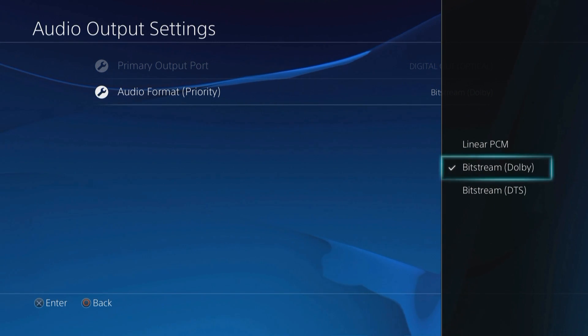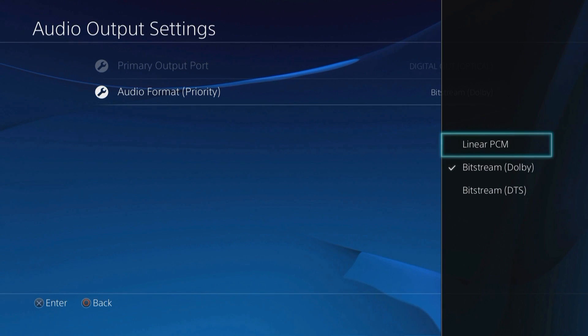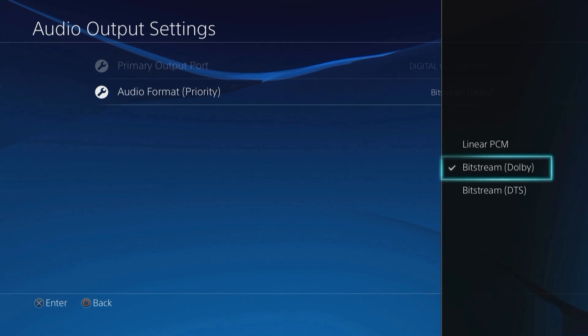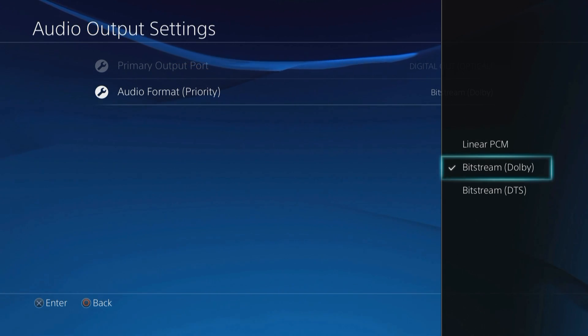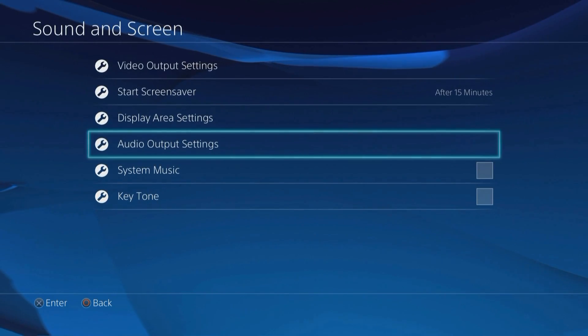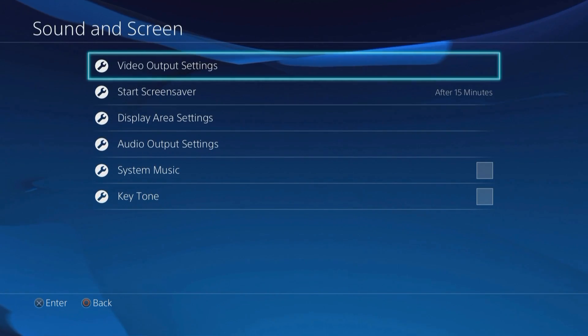We're going to select Bitstream Dolby. The difference here is Linear PCM uses the onboard PlayStation sound card to output the audio, and Bitstream Dolby will use the A50 transmitter, which is quite a bit better than the default that comes in the PlayStation. So we want to choose Bitstream Dolby here. And that's pretty much it for the Sound and Screen settings.